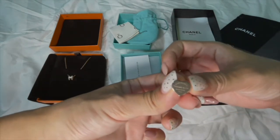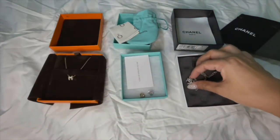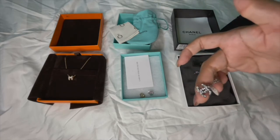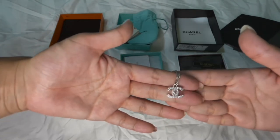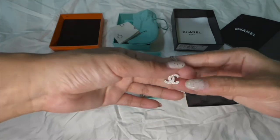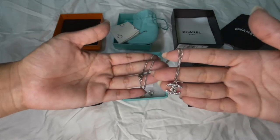The earrings are engraved with 'Please return to Tiffany & Co New York, 925.' I wore them quite frequently but there's no loss in shine or bling, and I had no issues with the fake diamonds dropping out — they still look pretty brand new.